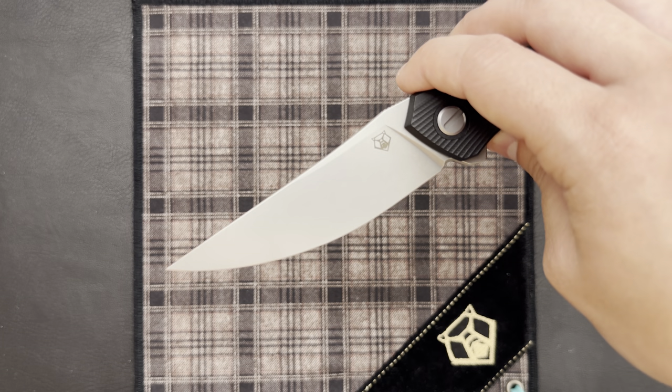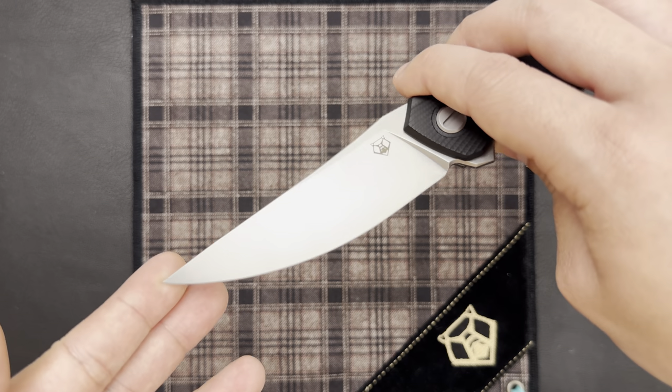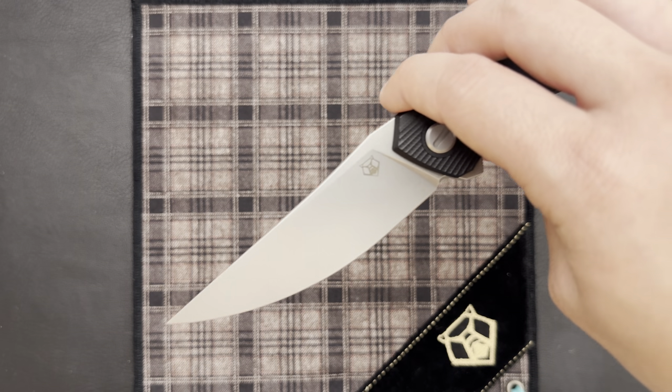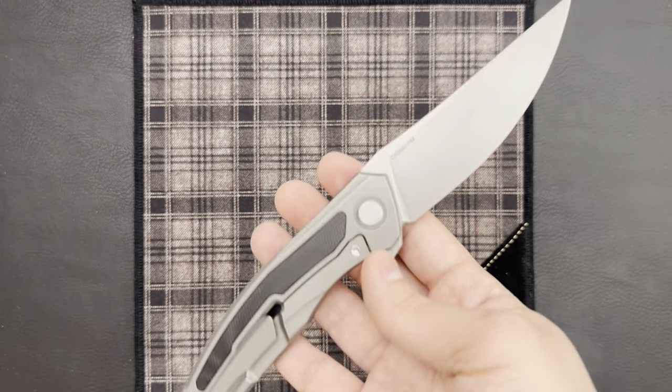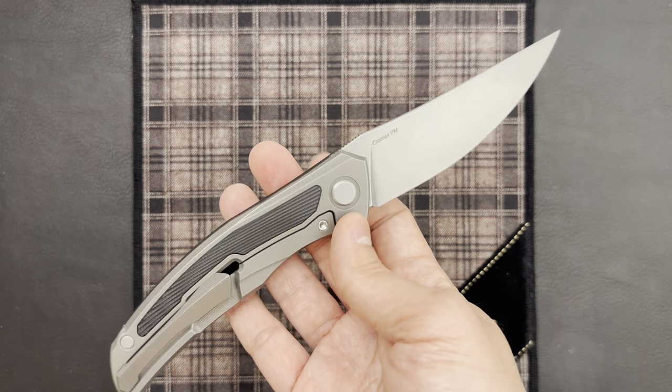It's not at the same level as the premium production knives, but something you'd definitely be proud to put in a picture. The older ones were quite scratchy, which I really wasn't a fan of, but these are great.